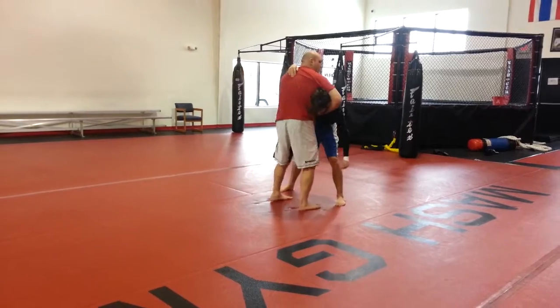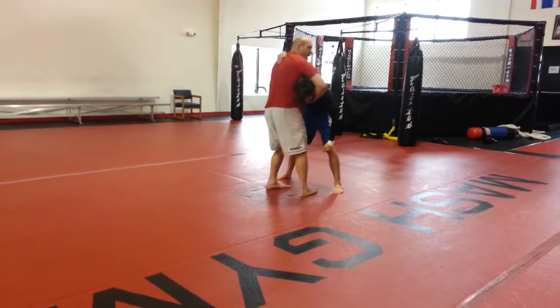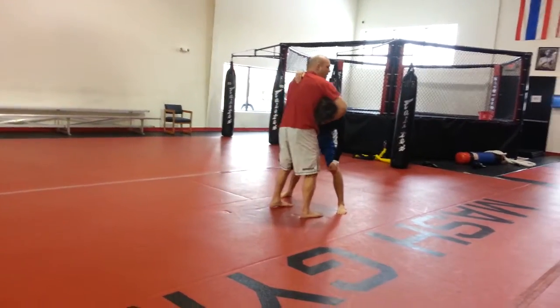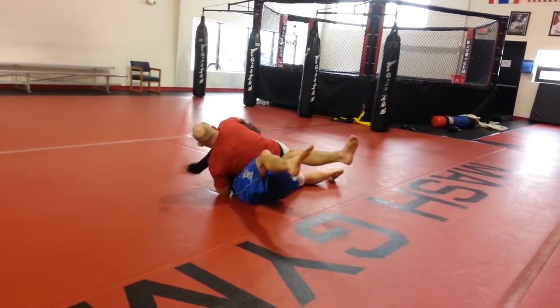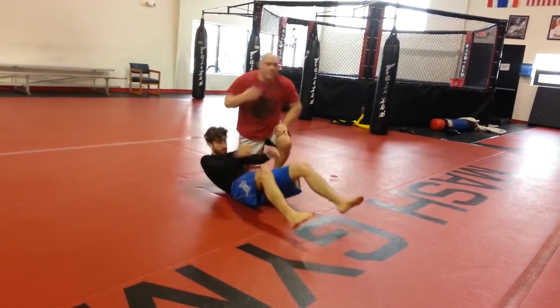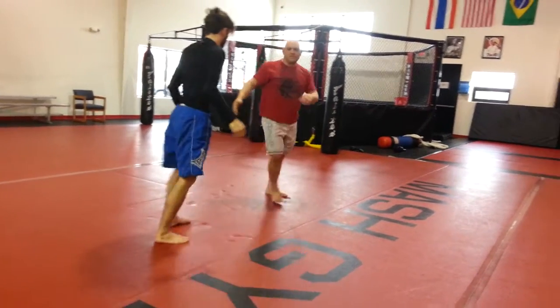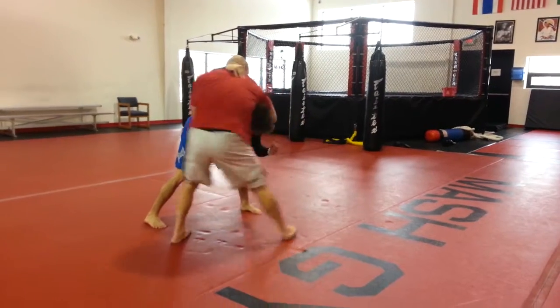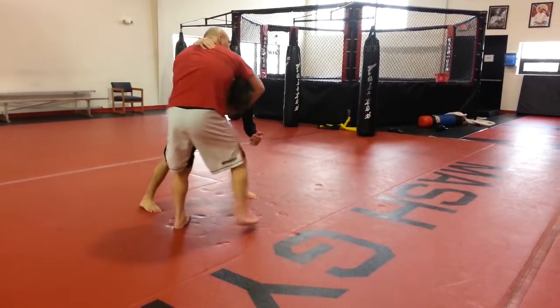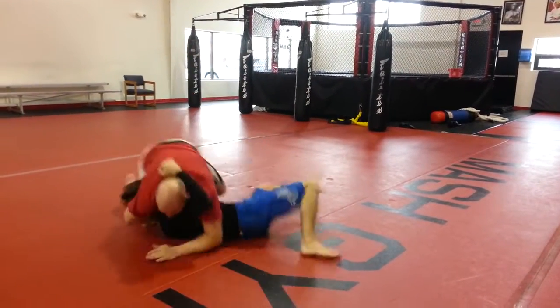Now, step back in a circle with this leg — you take a half circle, step back, and you go to the floor, back to the circle, you go to the floor. Keep his neck.